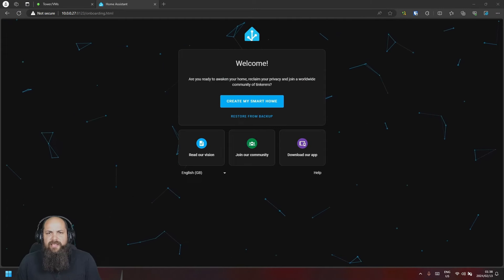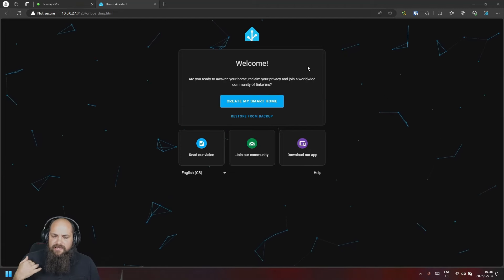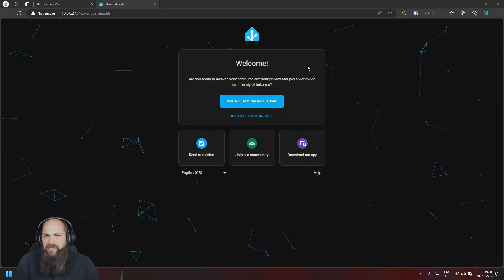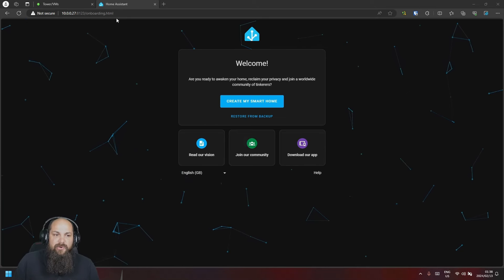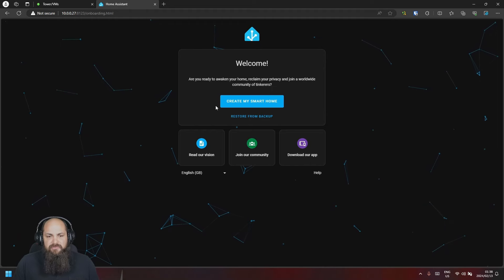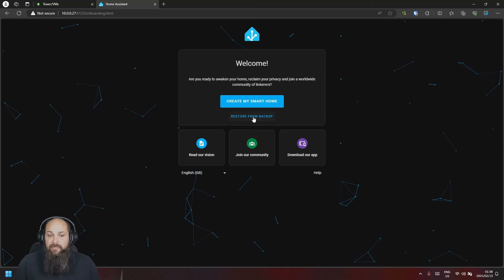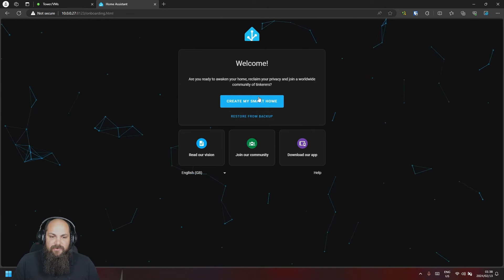We're back where we last left off. The SD card I used in that part definitely was not working anymore, so I had to do a reinstall. I followed the exact same steps and it ends up on this onboarding page. My IP address also changed. On the first page, if you're new to Home Assistant you can click on 'Create my smart home', or if you have a backup from a previous install you can restore from that.